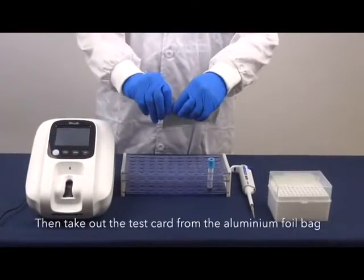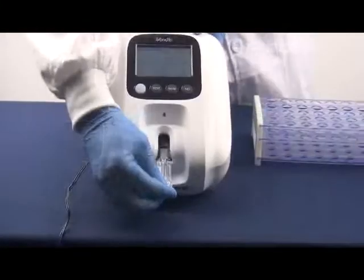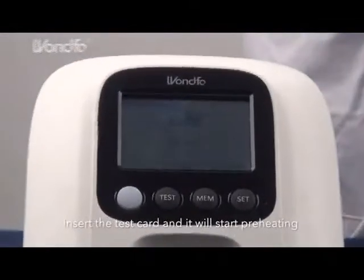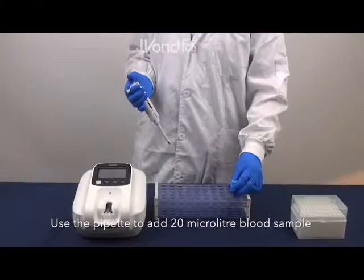Then, take out the test card from the aluminum foil bag. Insert the test card and it will start preheating for 25 seconds. Use the pipette to add 20 microliter blood sample.